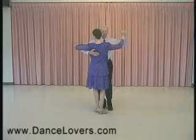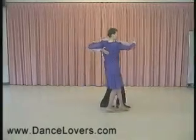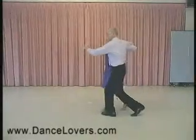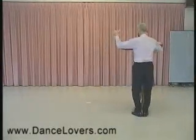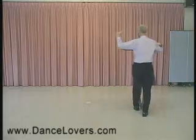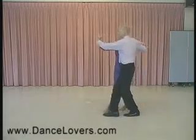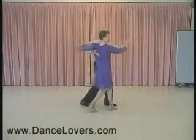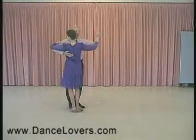In this step, we're going to do rock and walk, rock and walk, fan check, and back tango close. The sequence is: quick, quick, walk — quick, quick, walk — fan check — back tango close.